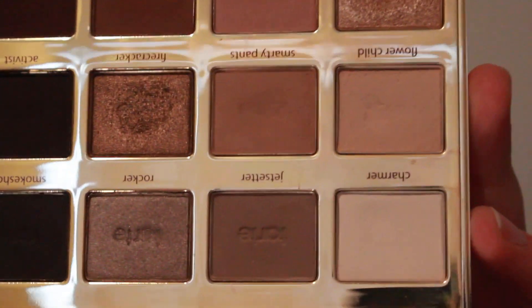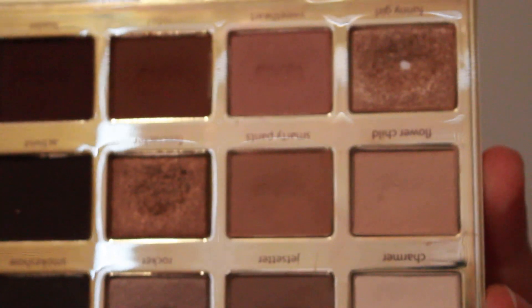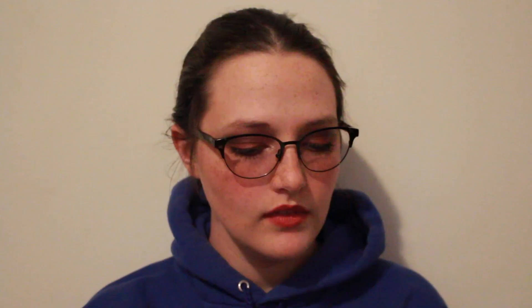Secondly, we have the Tartlet in Bloom — let me zoom you in again. As you can see, I do have pan right here in Funny Girl, so that's nice. I think for next month I'll probably hit pan in either Charmer or Flower Child — I anticipate that happening. And I'll probably expand the pan in Flower Child, but I don't really foresee myself hitting pan on any other shade because I use those a lot when I'm blending.